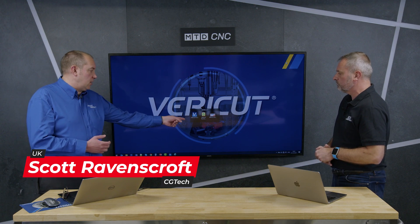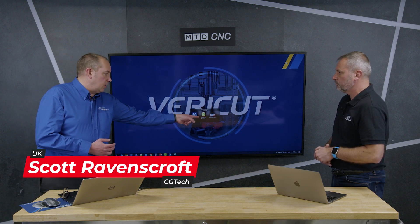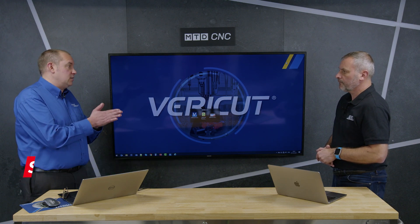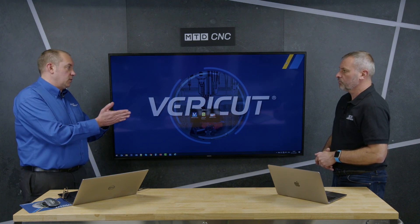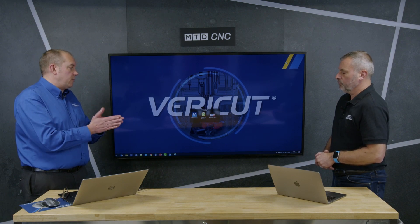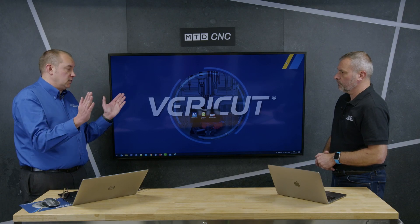If we just look at the desktop, we've got Verica itself as an application and Verica Reviewer as a standalone application. The biggest difference is that Verica is licensed — you have to come to us to either subscribe or buy a perpetual license. Verica Reviewer is completely unlicensed, so you can have as many Verica Reviewers installed around your business as you wish.